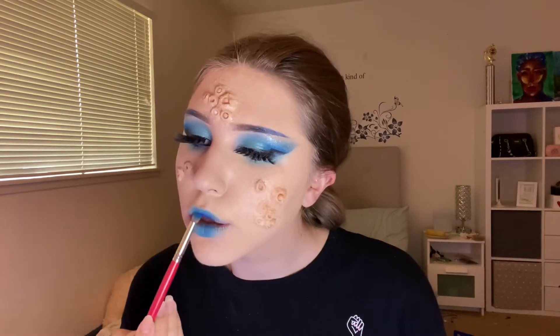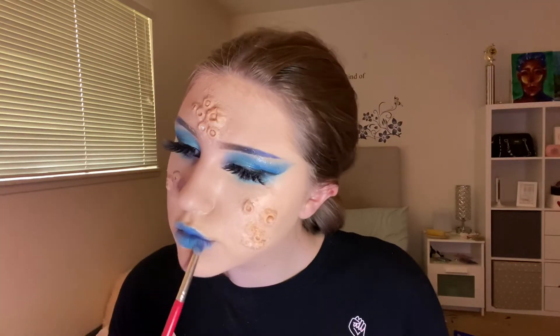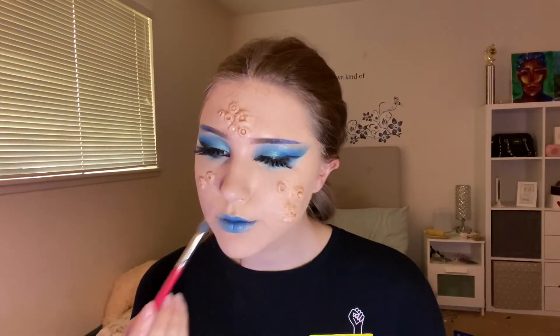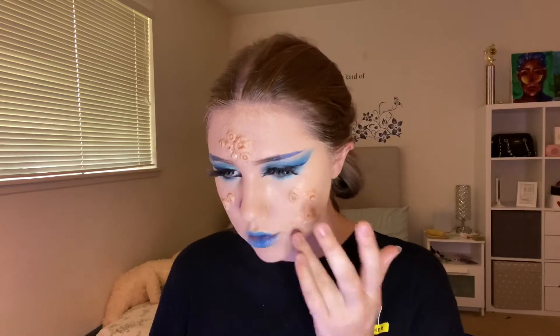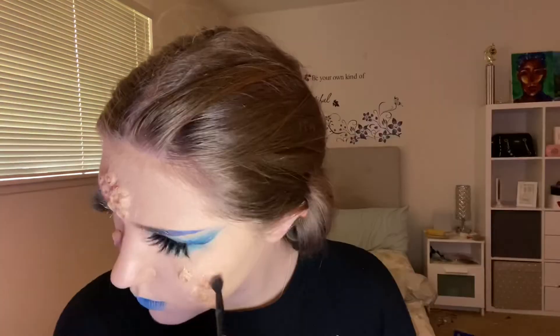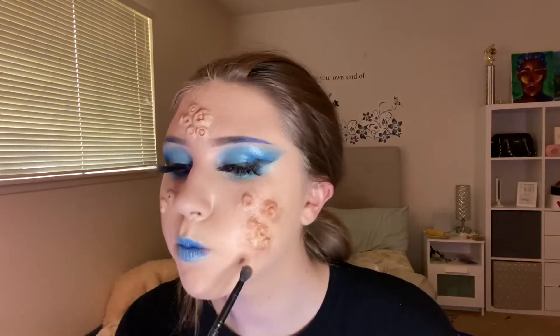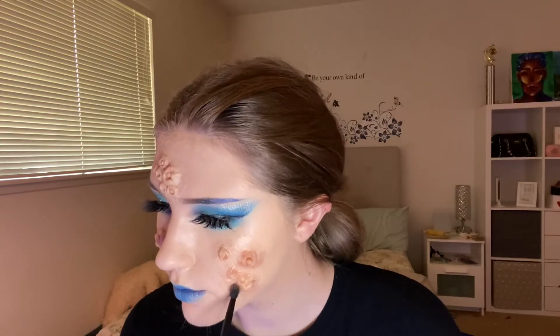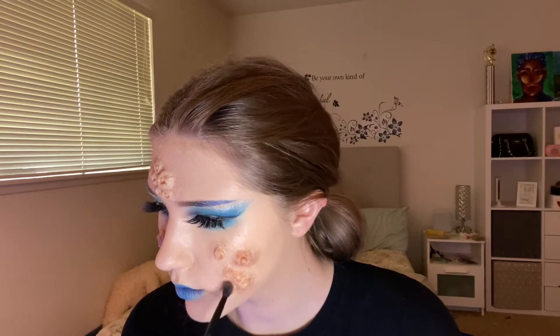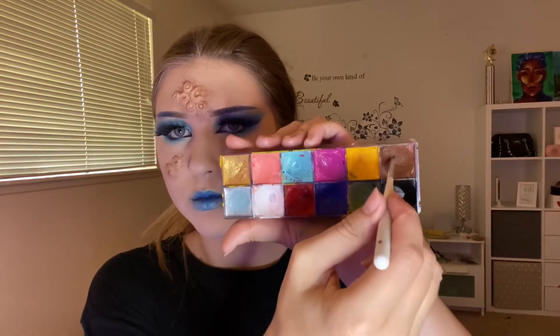Using some eyeshadow I shaded my lips blue, making them lighter towards the corners and darker towards the middle. I honestly have no idea why I used eyeshadow instead of cream paint — it would have been so much easier. Then using a pinkish-brownish eyeshadow I shaded all the barnacles that color, and shaded around them as well to make them look a little messy, kind of like they're coming out of my face.